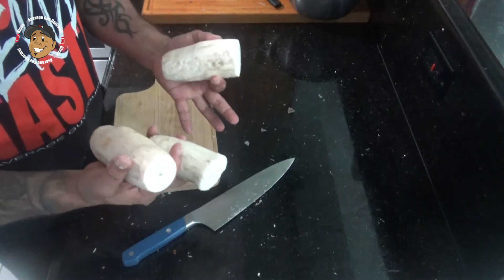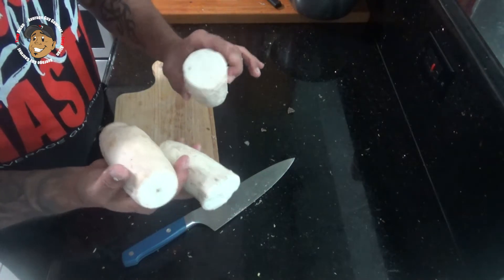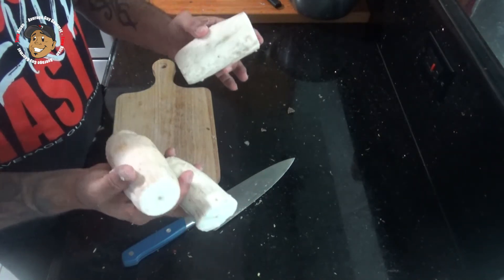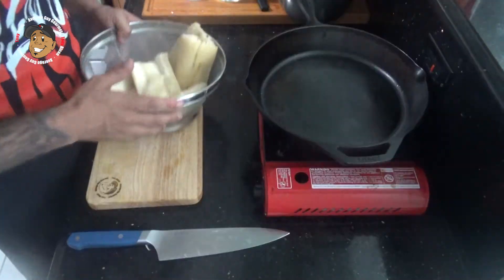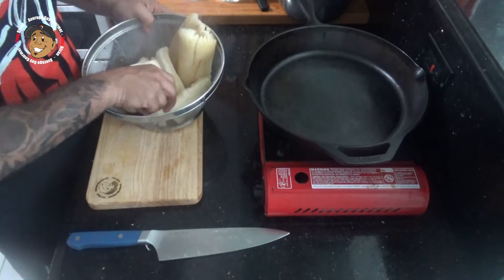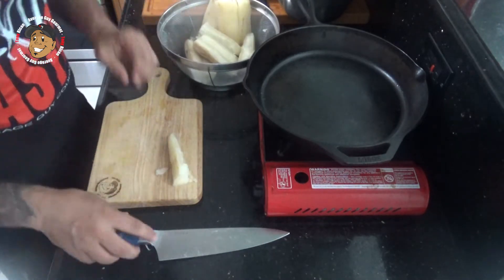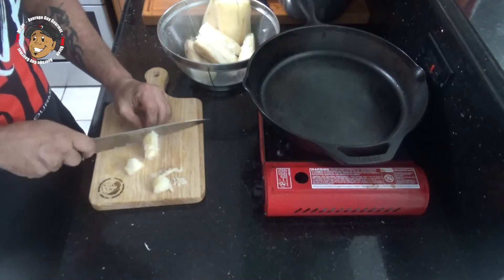Once that yuca is peeled, I'm gonna get a pot of water boiling, salt it a little bit, add the yuca in, bring it back to a boil and let that go for about 30 minutes. I like to slice the yuca in half so it cooks all the way through quicker — you'll see it starts to break apart on its own. I drained it and I'm gonna go ahead and chop this into some bite-sized chunks and put it in a bowl.